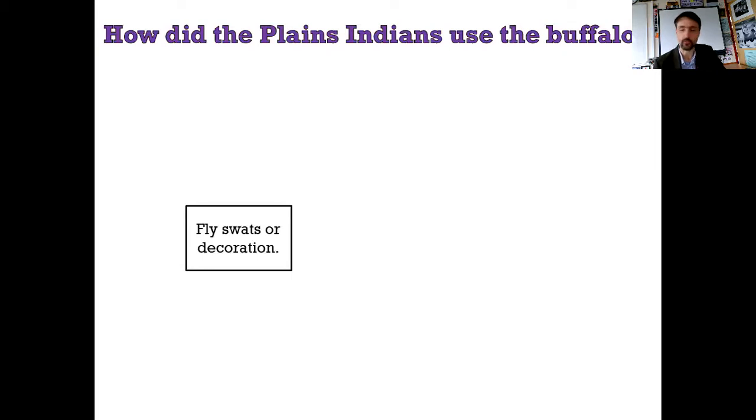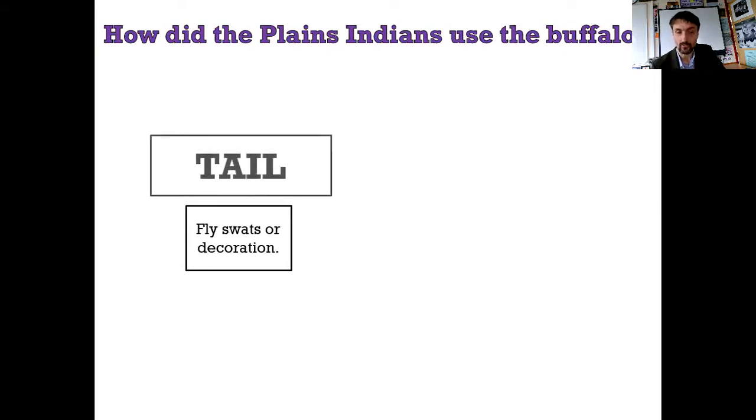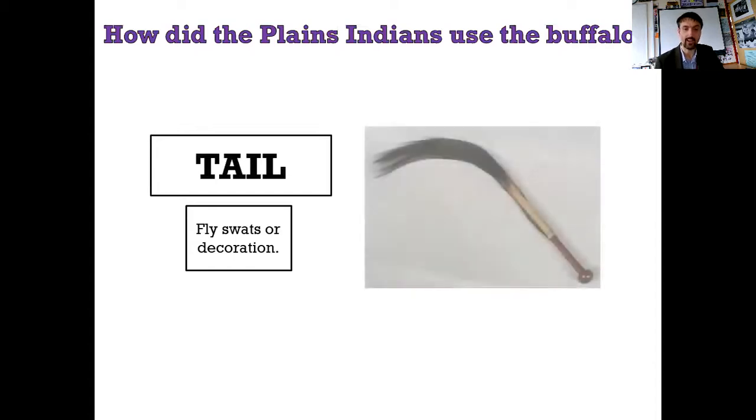Next one - fly swats or decorations. This should be easy. The tail. Of course it's the tail, and here it is again. Obviously it's a fly swat.